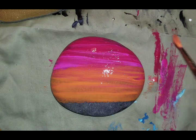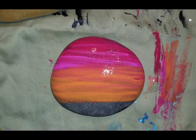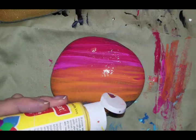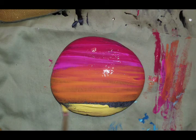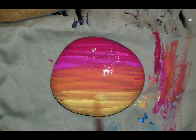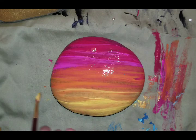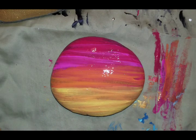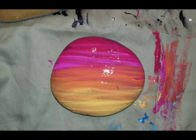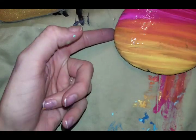And lastly we'll throw in our yellow. I'm digging it. We're going to let that guy dry. I'm going to move this aside and go on to our next rock since I like to do two at a time.